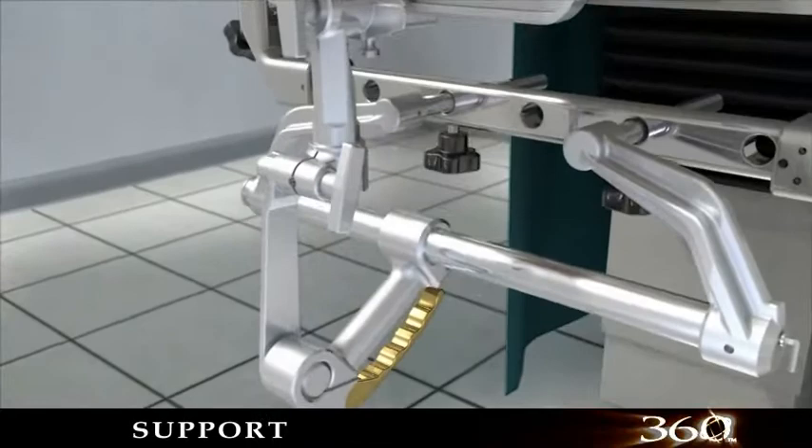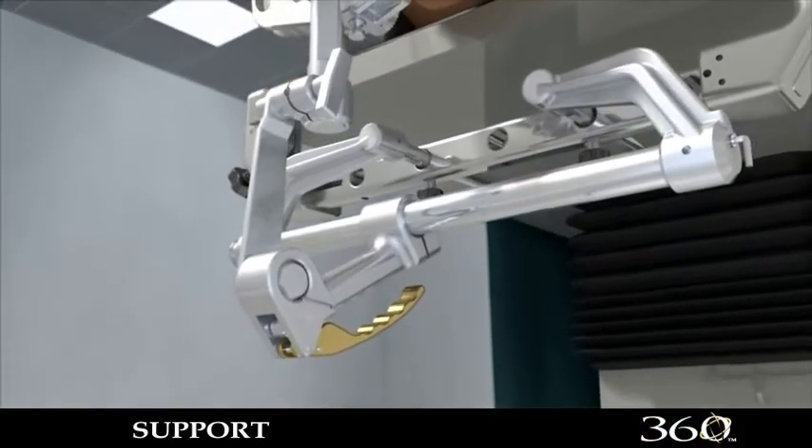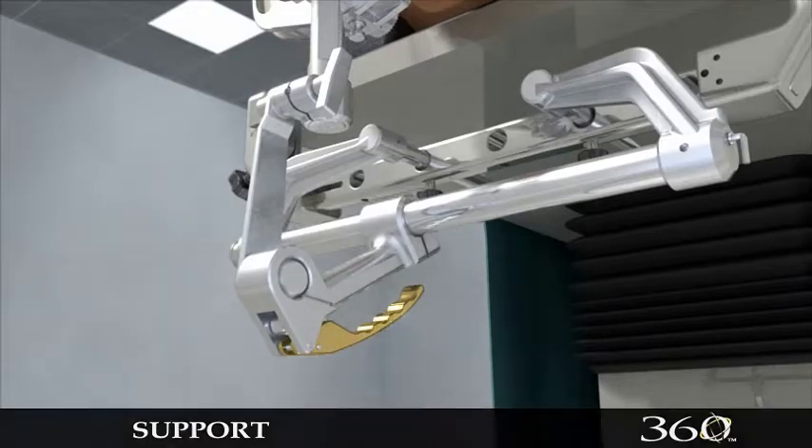The Mayfield Ultra Base Unit, introduced two years ago, provides the added support needed for image-guided surgery procedures. The distinctive gold handle assures you that you are using the best base unit available.